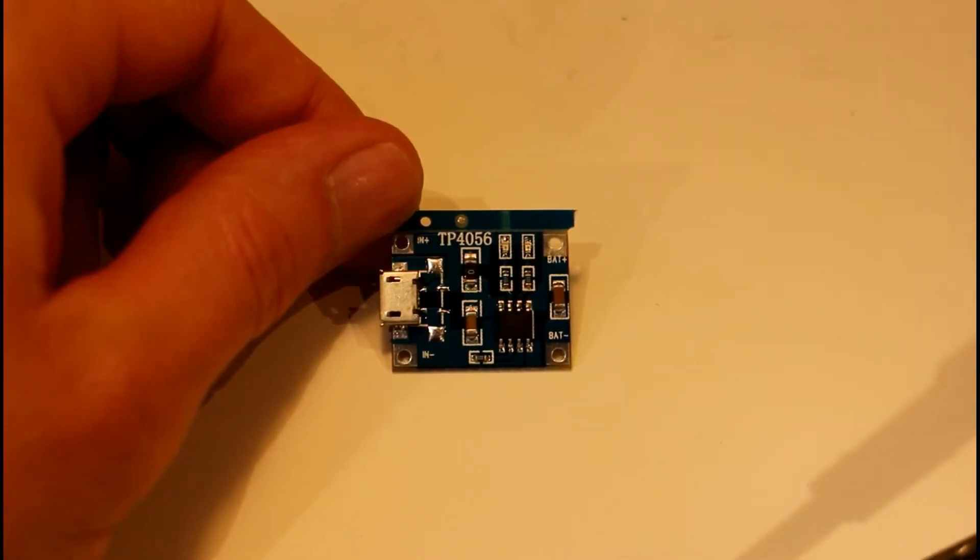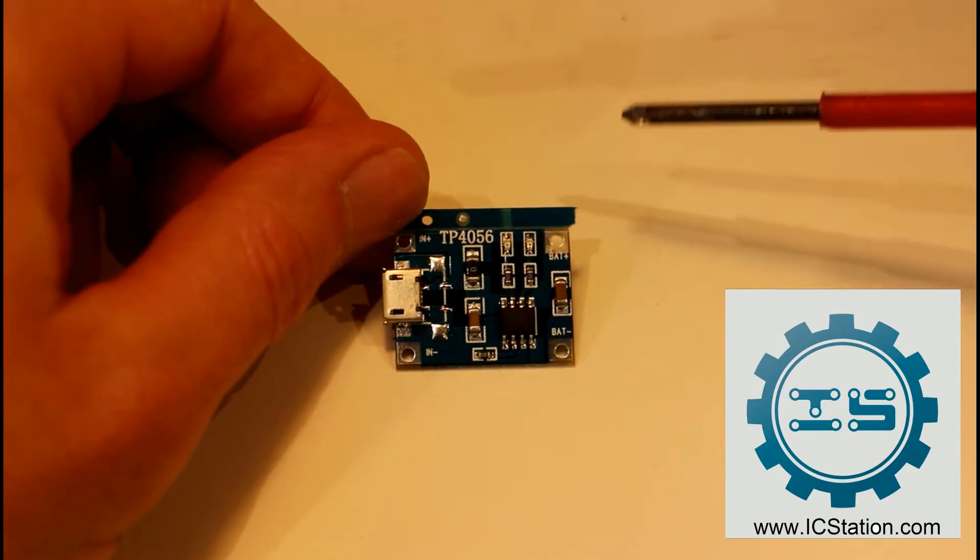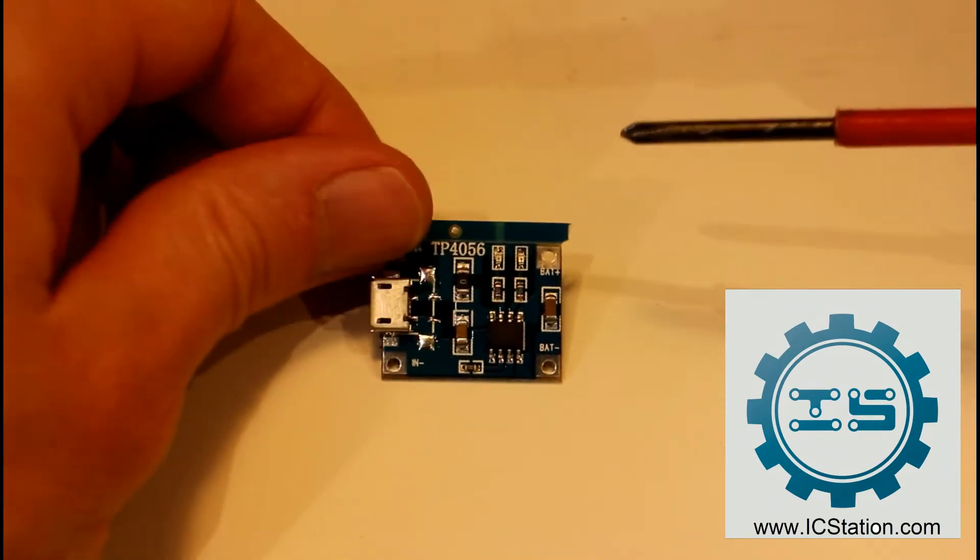Hello guys, today we're going to take another look at a little product from IC Station. This time it is a little single cell LiPo battery charger.